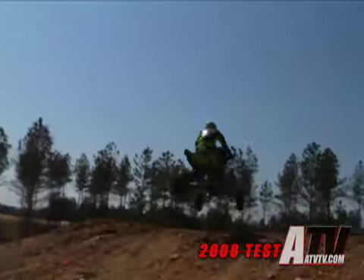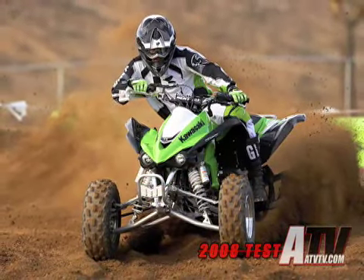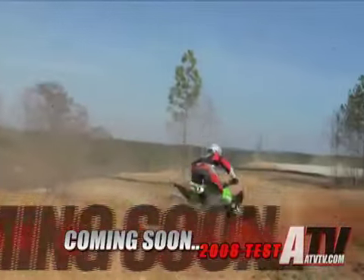Some of the strongest engineering talent in the company — guys that have been designing ATVs for years and years — were involved in this project. It was very close to their hearts, and we think they achieved in positioning this model at the top of the spectrum. Coming soon, we'll have a complete test of the new KFX 450R.